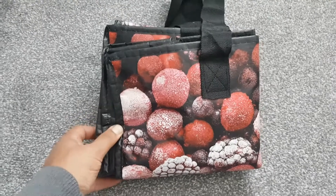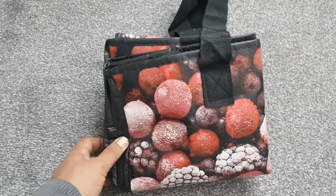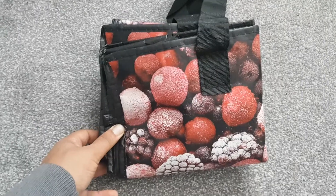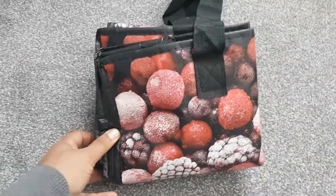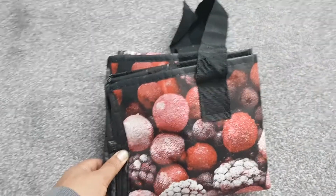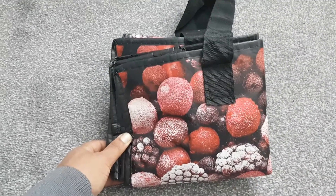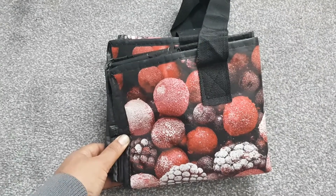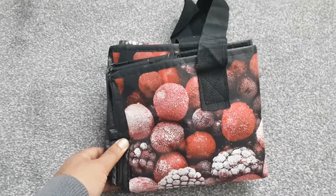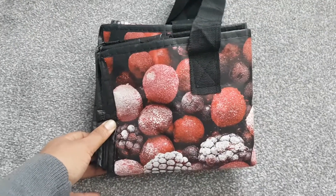Hi guys, thank you for watching my video. In this video I'll be showing you what I use when I go sea fishing to keep my catch fresh. You can buy fish bags from tackle shops that have insulating material inside to keep your catch fresh, but they're not exactly cheap — around 10 to 20 quid. I'm going to tell you a cheaper way of doing it for a couple of quid.